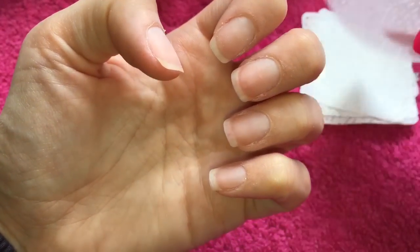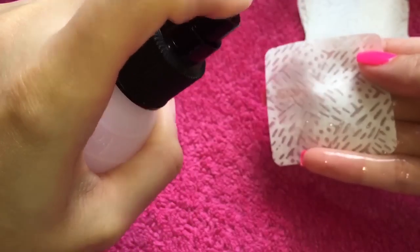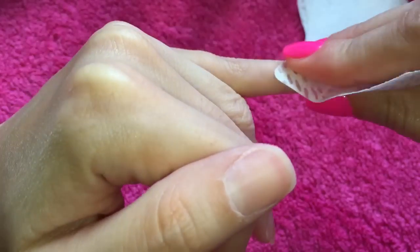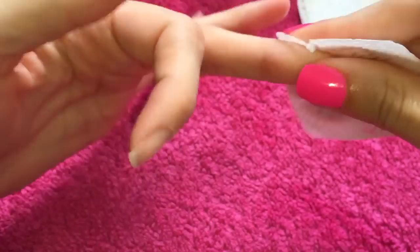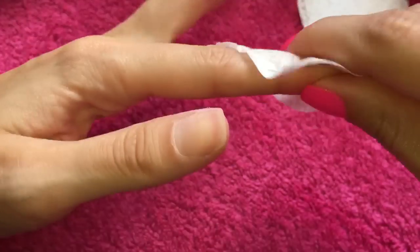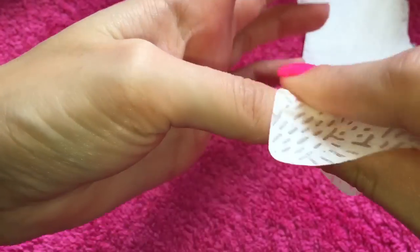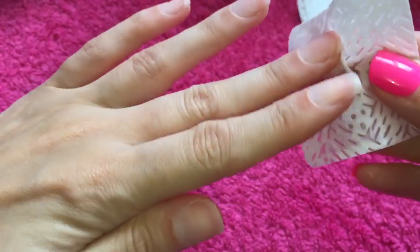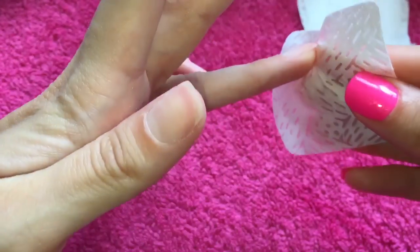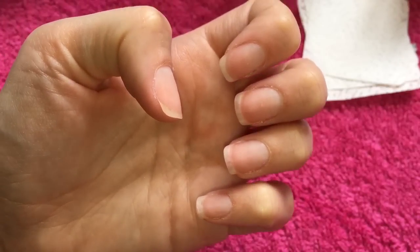Then what we are going to do is take one of our nail wipes and our antiseptic spray, give it a little spray onto the wipe, and then literally wipe over each of our nails. That is just going to completely dehydrate the nail plate and get rid of any surface oil that could possibly be left on there. It is important to go underneath the nails as well — just make sure you do that. So the nails are totally dehydrated.